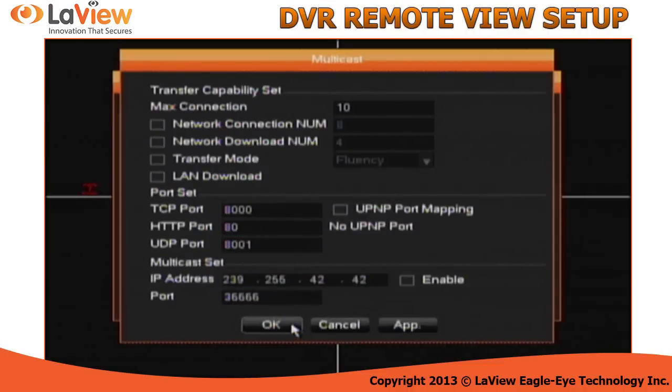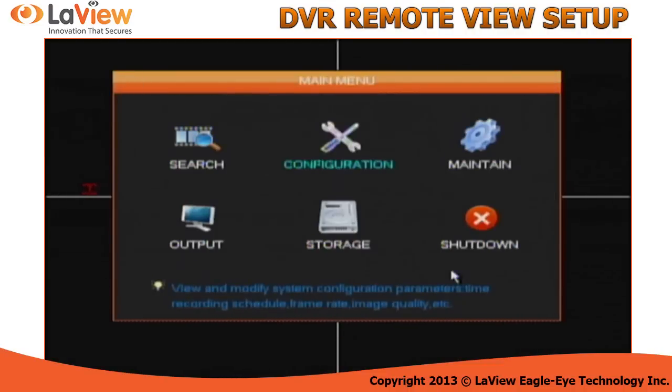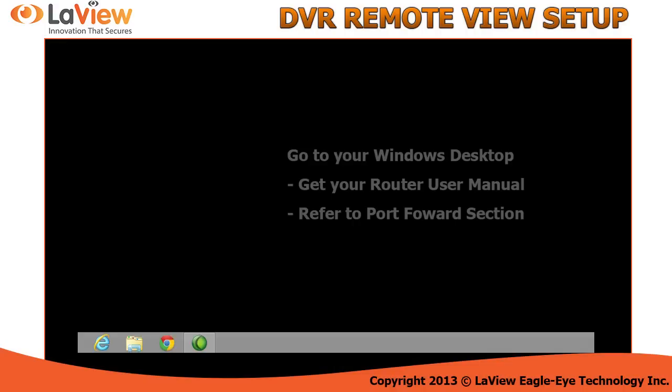Once you copy these three ports, simply click OK, exit the menu, and now we're going to access your router. But before that, have the user manual of your router and refer to the port forward section. The reason why you need your manual is because not all routers have the same user interface.